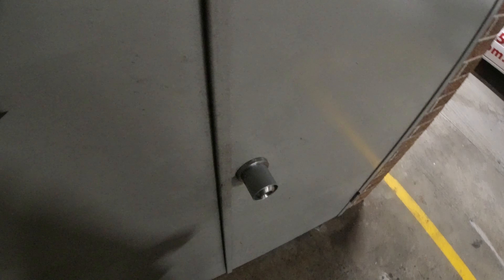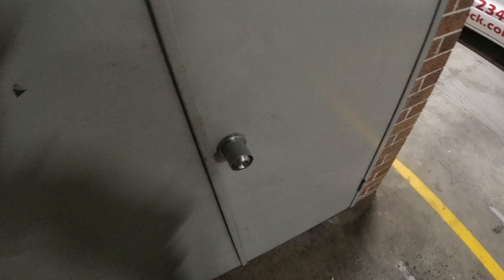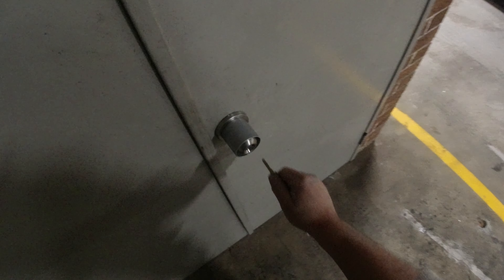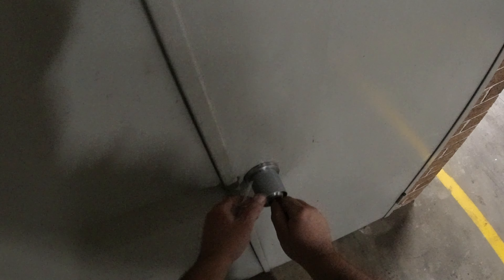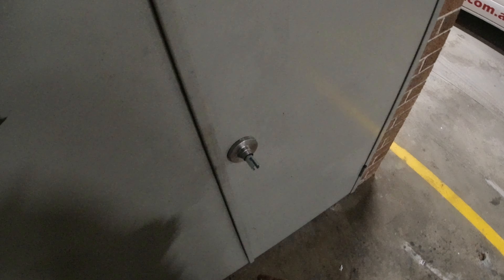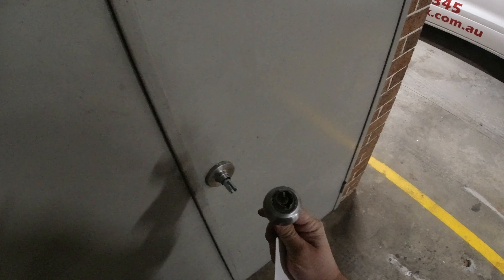This is what you do when you want to remove the cylinder to do a change combination or change a barrel. I'm using a big spike tool like this, and these can be a little bit tricky — turning the key to about a 3 o'clock position. Coming in with my tool, depressing it, and then we have it. The cylinder is now accessible.